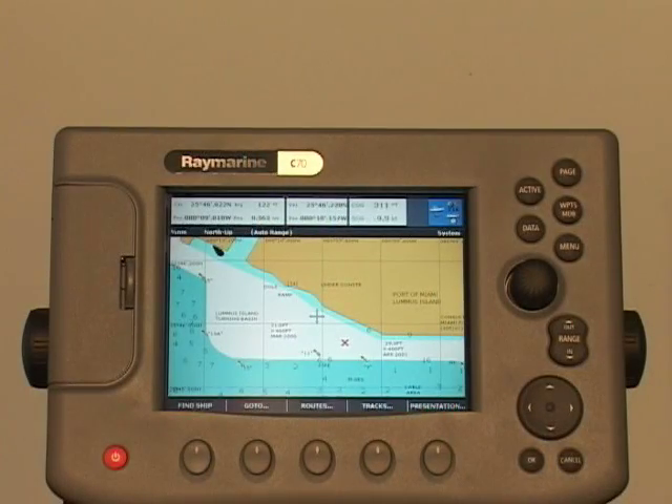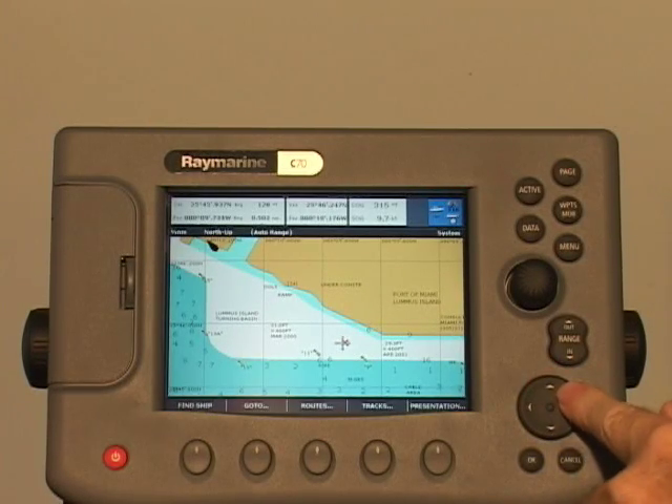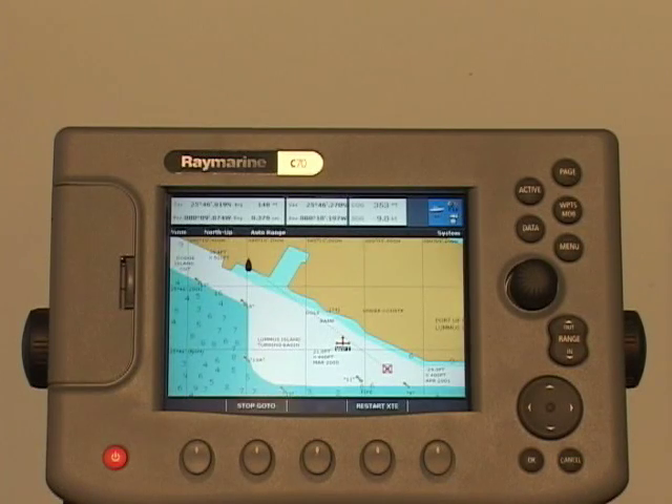To return back to the same place you placed a waypoint, move the cursor over the waypoint until the letters WPT appear. This waypoint data box and new soft keys are displayed. Press the Go to Waypoint soft key. Navigation to the waypoint begins.